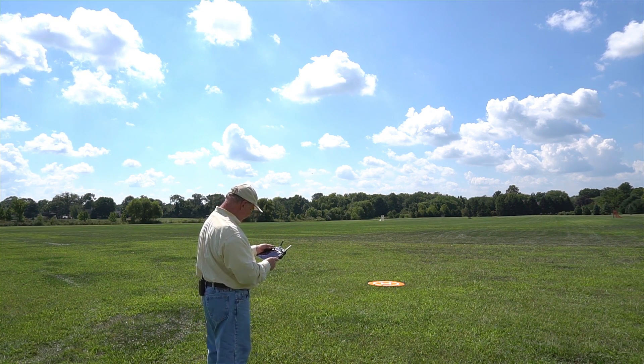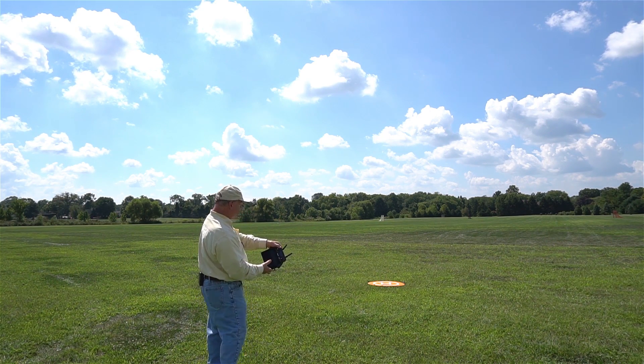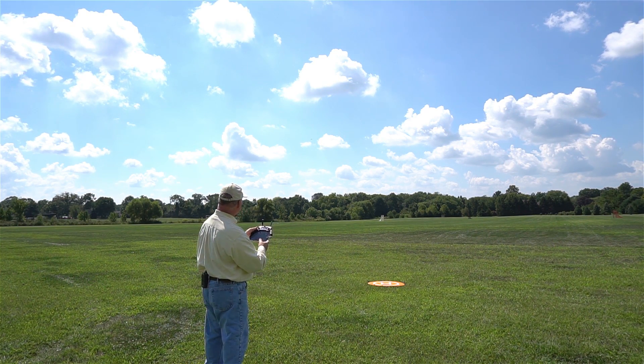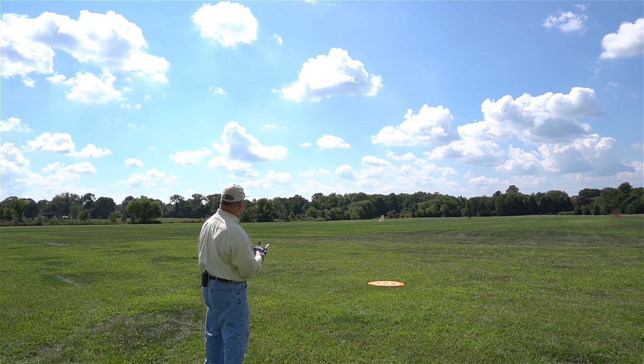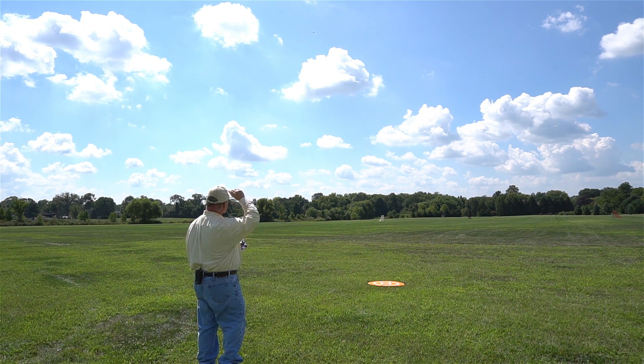Right at about 100 meters. It's still facing away from us at this point. Let me trigger the return to home. So the first thing I'm noticing is it is elevating — it's up to 20 meters like I suspected. It's sitting at 20 meters, spinning around to face the home point. Once it's completely facing the home point, it's now elevating to the final return to home height, which is 30 meters right on the money. And now it's coming back at a really good clip, really moving.